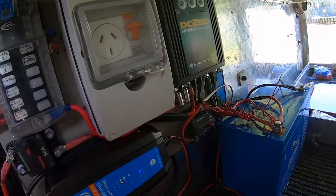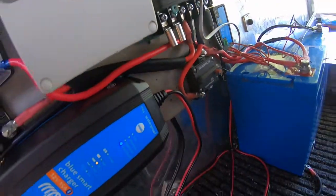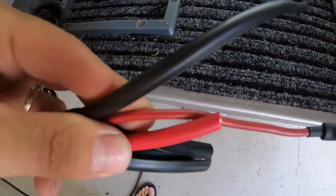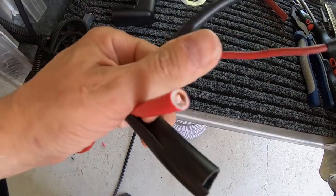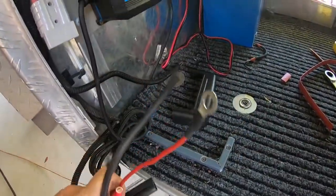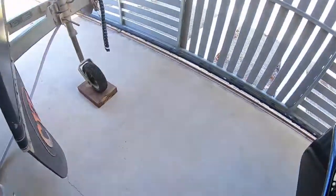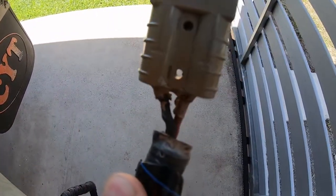Now that everything's mounted, I need to run some new wiring from the DC-DC charger. This unit is bigger than the previous one, putting out 40 amps. The previous wiring is a bit smaller than what we need now, so I'm going to run new 6mm² wiring rated for 100 amps, all the way from the Enerdrive DC-DC out to the front to replace the existing Anderson plug wiring.